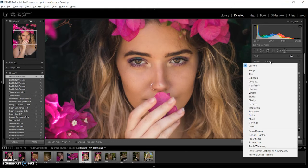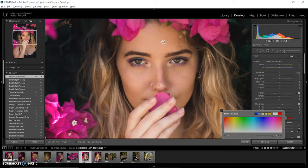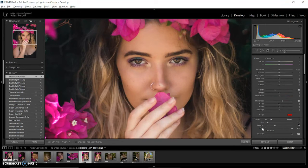Now I'm going to go in with the adjustment brush. I'm going to select softened skin and make it not as intense — bring the clarity up a little bit. I'm going to put a color on it; I'll put it on red so that I can see what I'm doing when I'm painting on the skin. It'll show red so I can see where I've painted clearly, and then I'll get rid of the color afterward. I'm just trying to get the right brush size at the moment — it needs a bit more feathering.